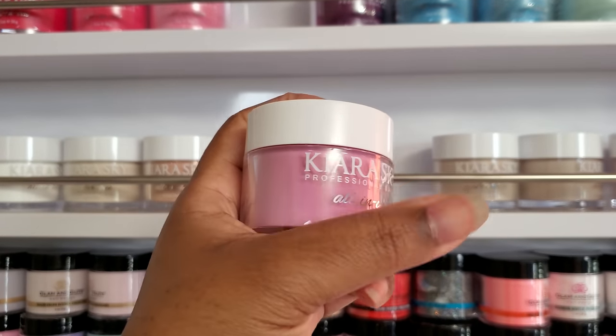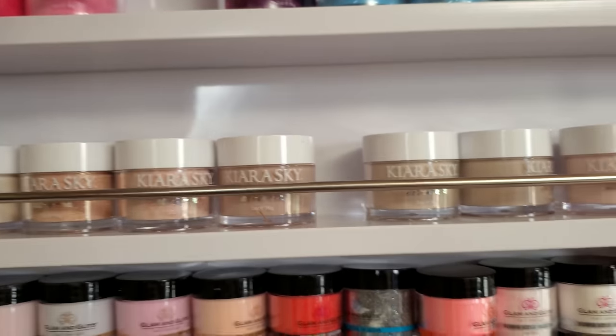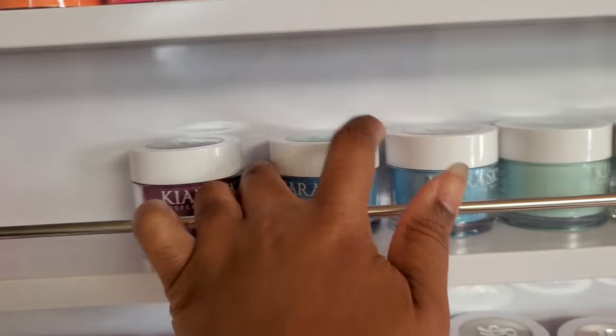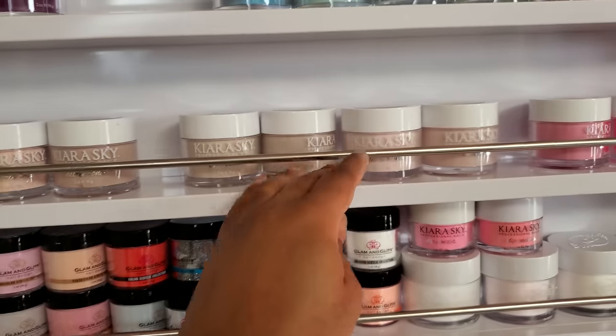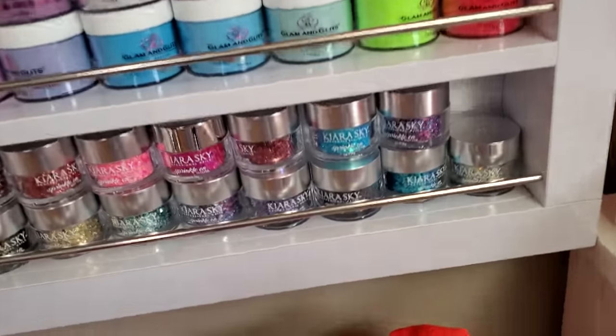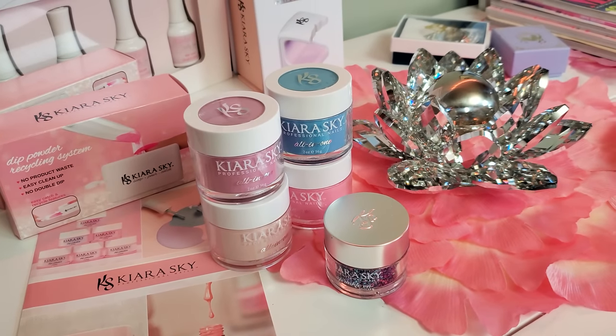I'm thinking more of a purpley, bluey-pink ombre. I'm just going to grab some colors — I like this blue, I'm going to need a nail bed color, and why not throw some glitter in there. I think these are the colors I'm going to use, so let's go ahead and get some swatches.